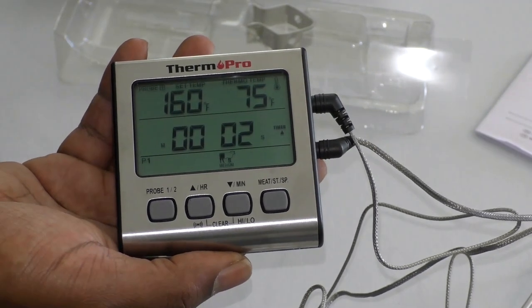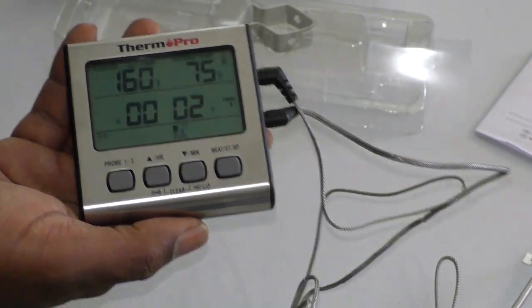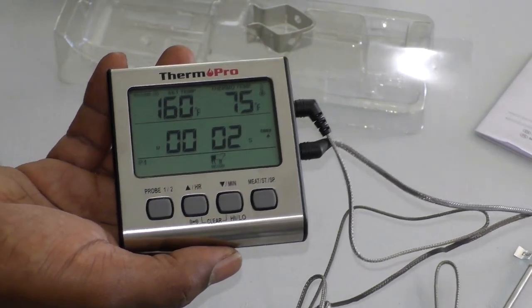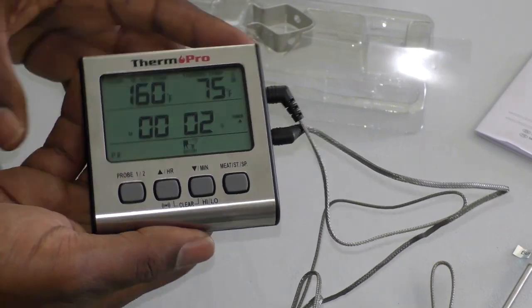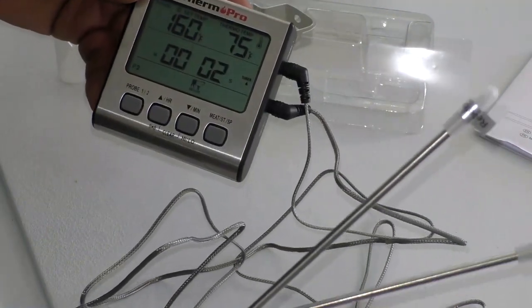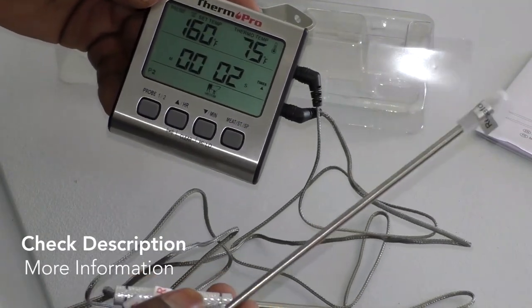I was surprised — I thought it was going to be super heavy-duty given the temperatures it handles, but it feels heavy duty without actually being heavy. I absolutely suggest this product; it'll turn your cooking around. If you're still using that needle and sundial thermometer, you'll be a happy camper. Go out, cook something, grill something, feed your friends and family, and have a great one.